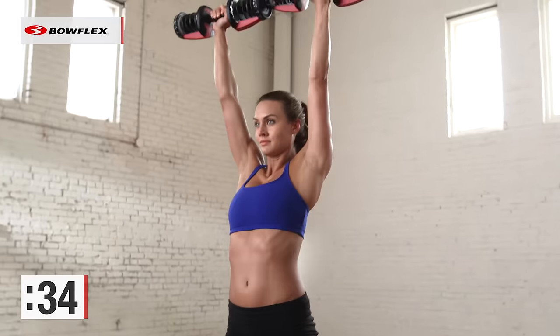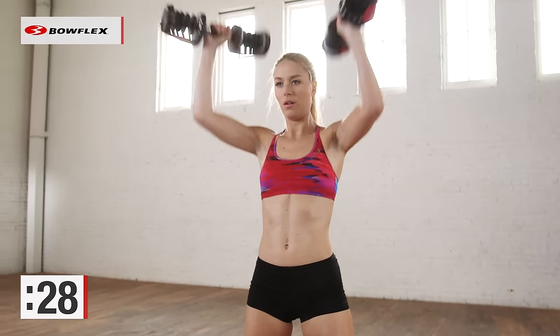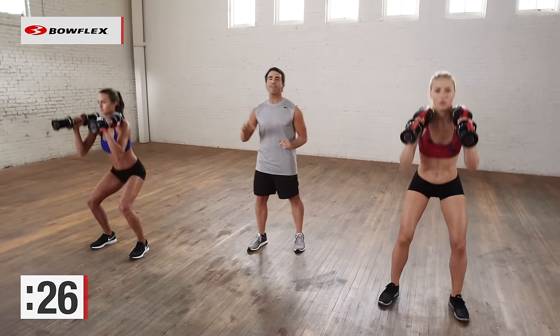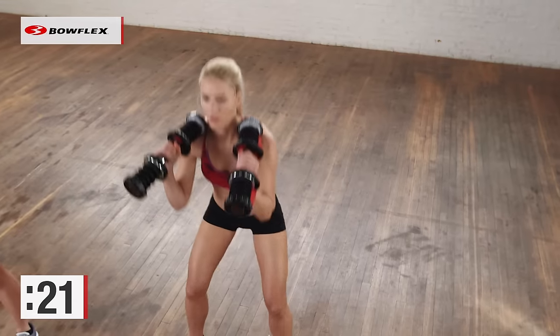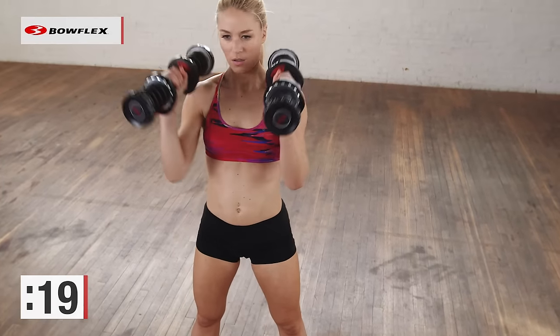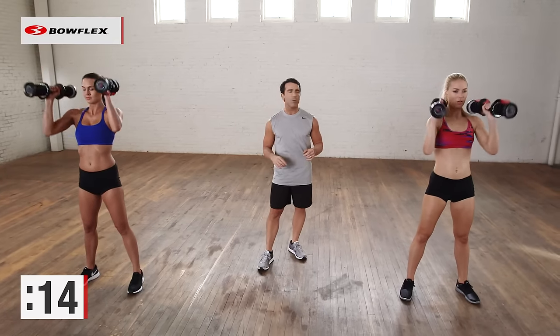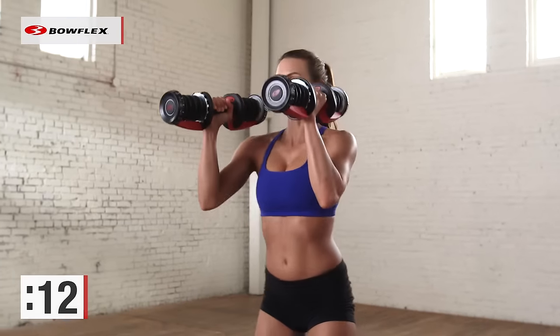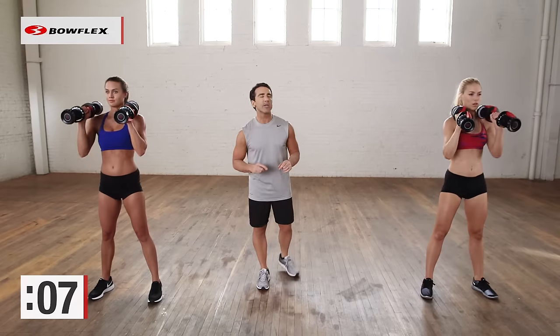Look at the great form Katie has. Elsa, perfect job. 25 more seconds and you're finished. So there you have it — five minutes, working the entire body, using dumbbells, throwing in cardio intervals, getting the entire body in just five minutes. Ready for that beach. 15 seconds and we are finished. Challenge yourself at home — use weights that are challenging and your body will keep changing.